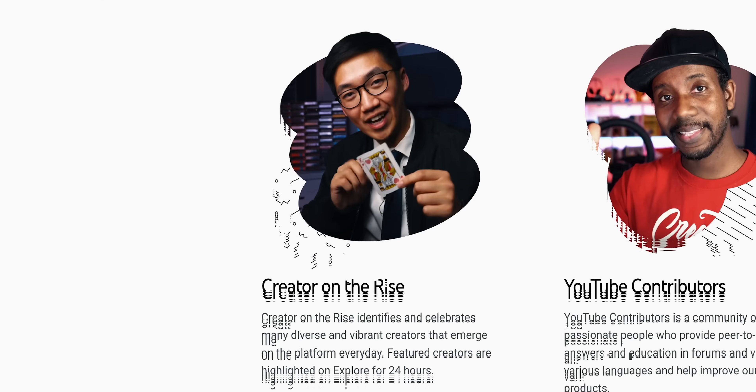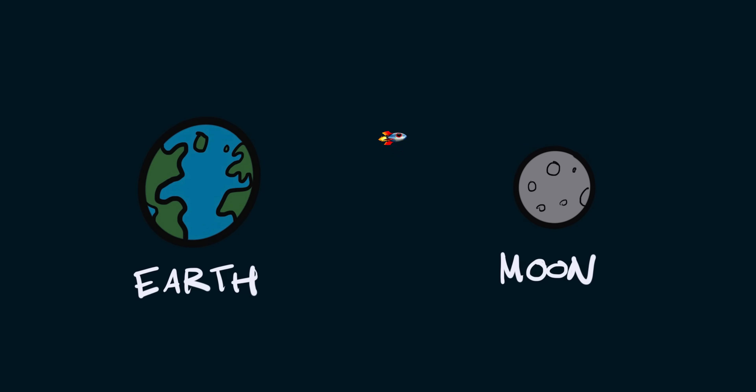If you're a returning subscriber you might be wondering why I'm in such a great mood — we're a creator on the rise! We're going from earth to the moon, to Mars. I'm just extremely excited, and all of this wouldn't have been possible without you, so thank you so much for being part of this community, for subscribing, and for watching and liking all my videos.